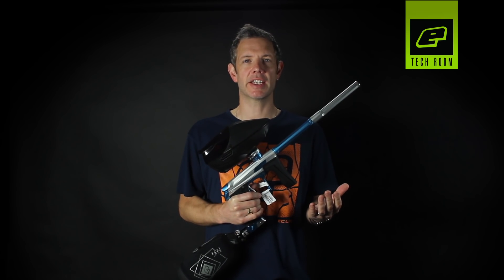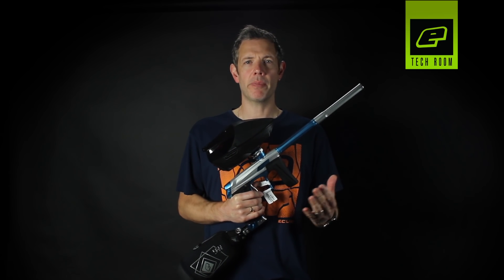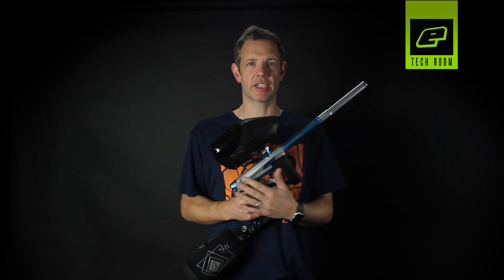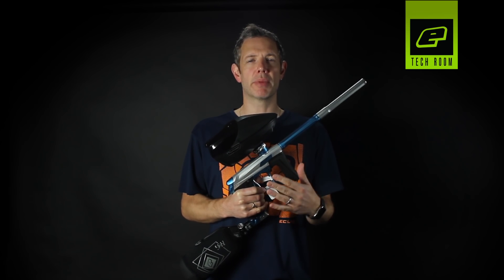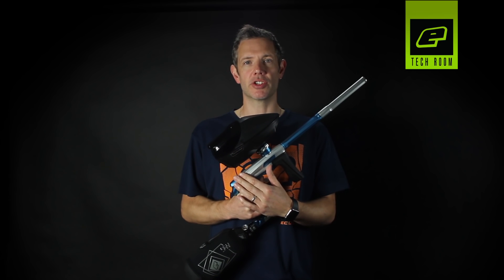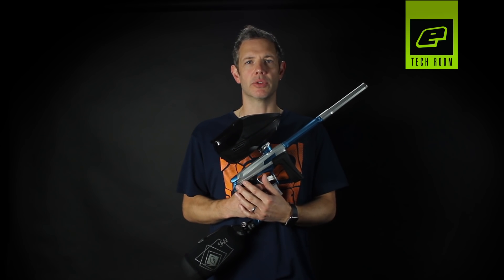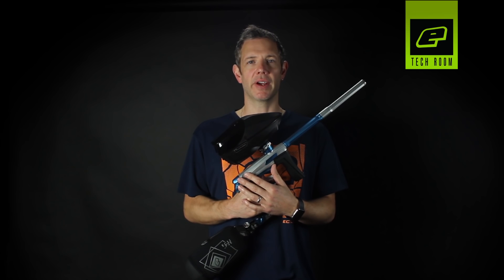Thank you very much to Nicky T there for running through the Virtue Spire with us. If, however, after swapping over the loader the issue persists, then we need to look in a bit more detail at the CS1. We're going to run through some setting changes and also some mechanical inspection of the solenoid components that could potentially cause low rates of fire. We'll shoot some paintballs and see how you can optimise your settings for your CS1 to get the maximum rate of fire.